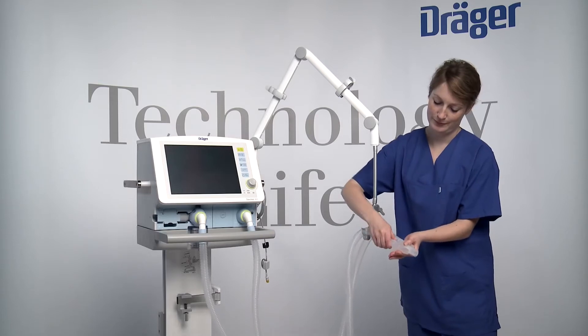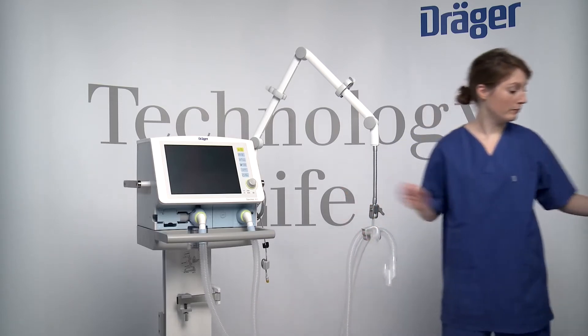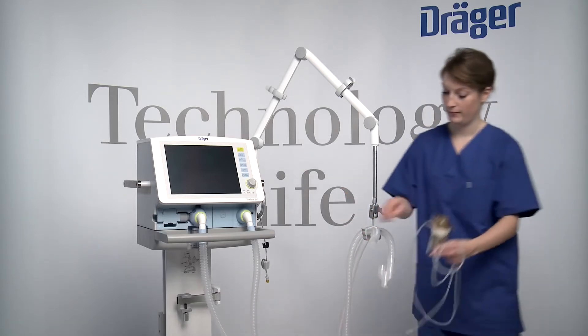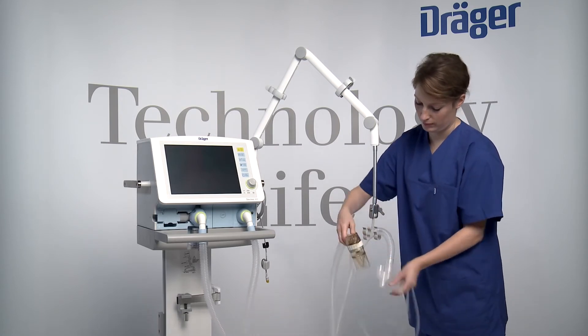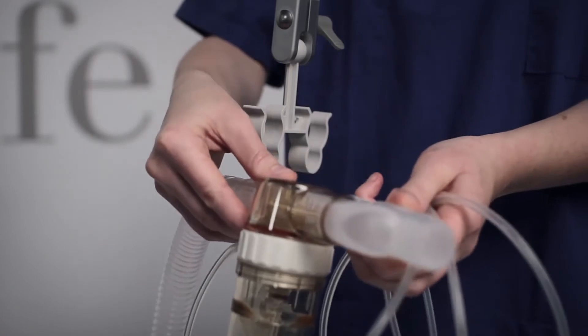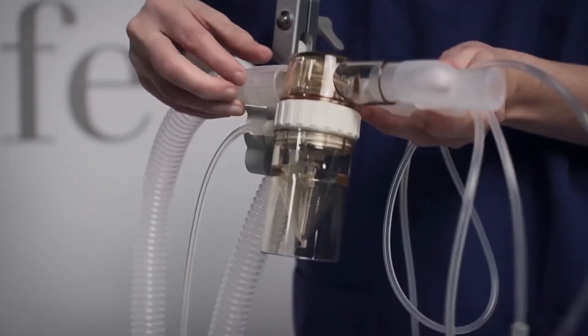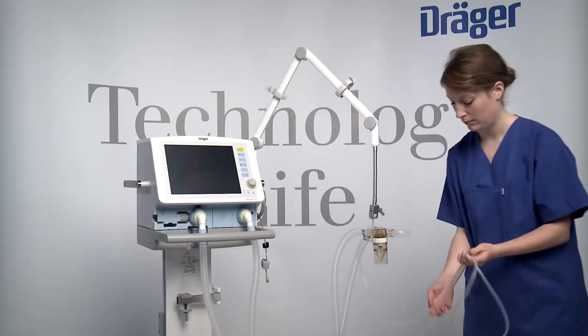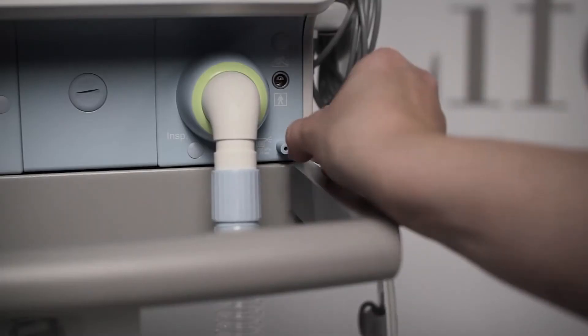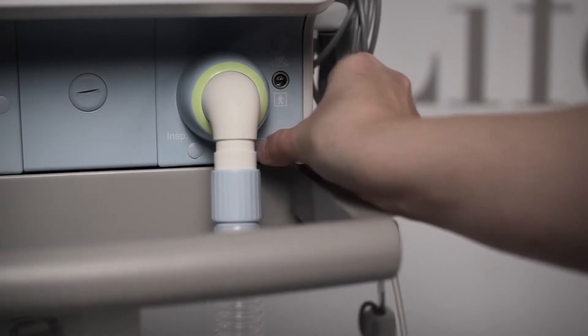If a pneumatic nebulizer is used, connect the nebulizer to the inspiratory side of the Y-piece and connect the inspiratory hose to the nebulizer. Place the nebulizer in the vertical position. Run the nebulizer hose back to Savina 300 along the inspiratory hose and fit it onto the nebulizer port.